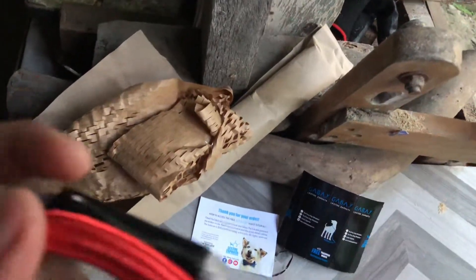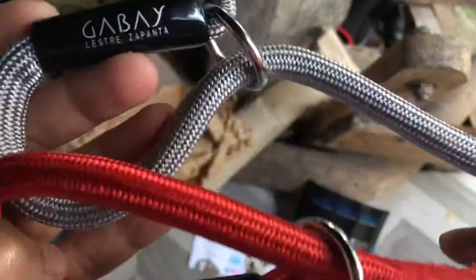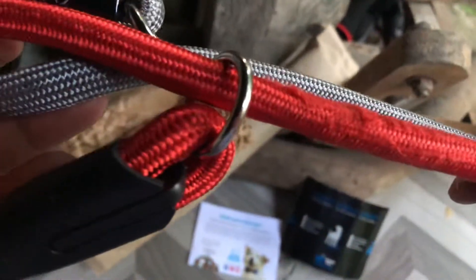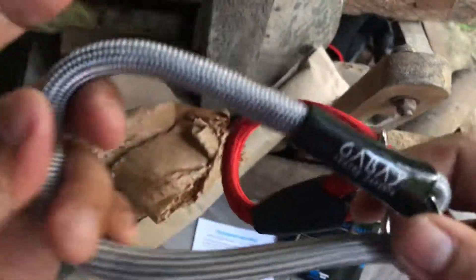Hello Party Mama! So today I'm going to compare Lestre's Zapantas Gabay versus the Shopee Dolby. The red one is from Shopee and the original is Lestre's Zapantas Gabay.